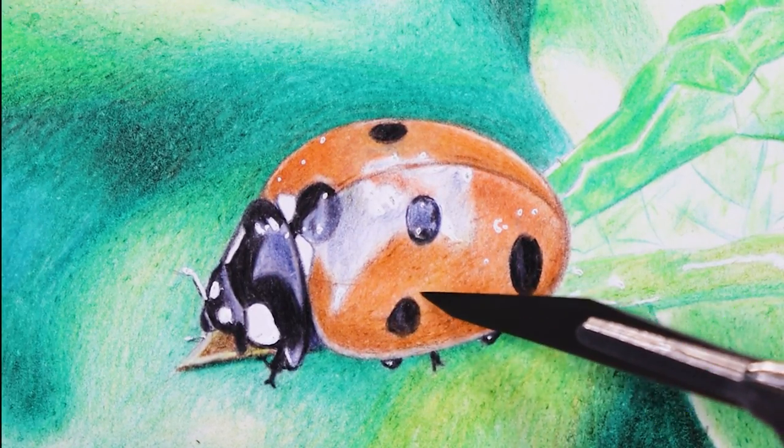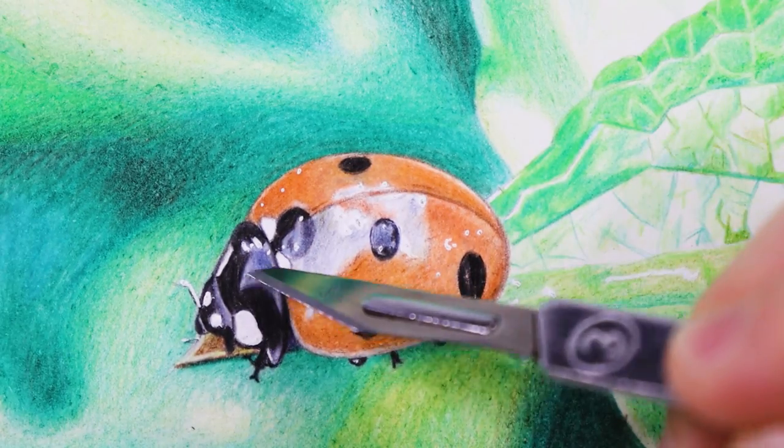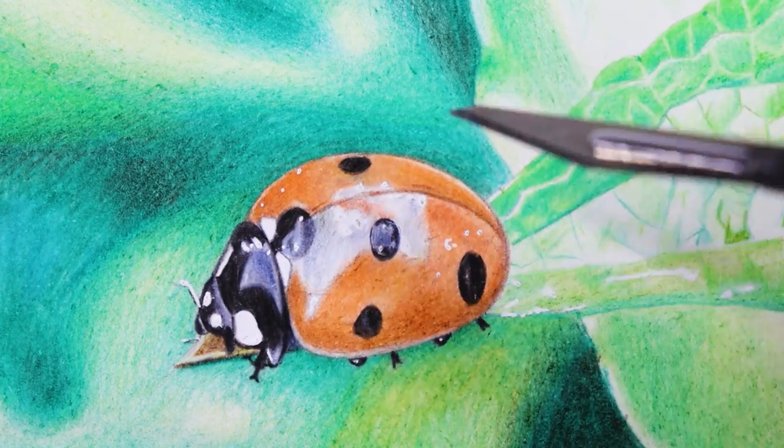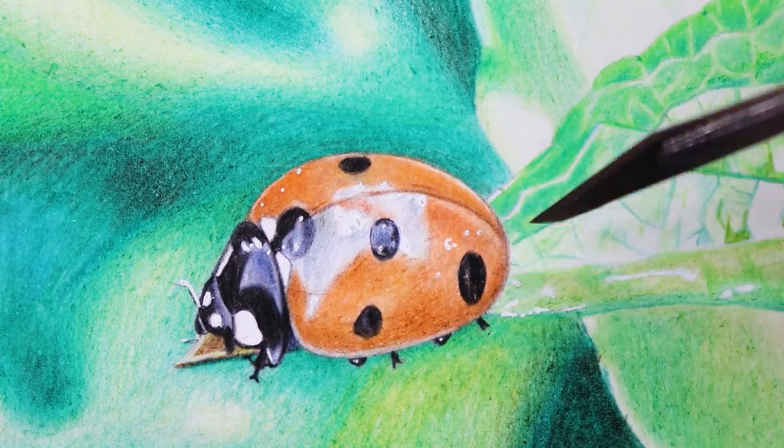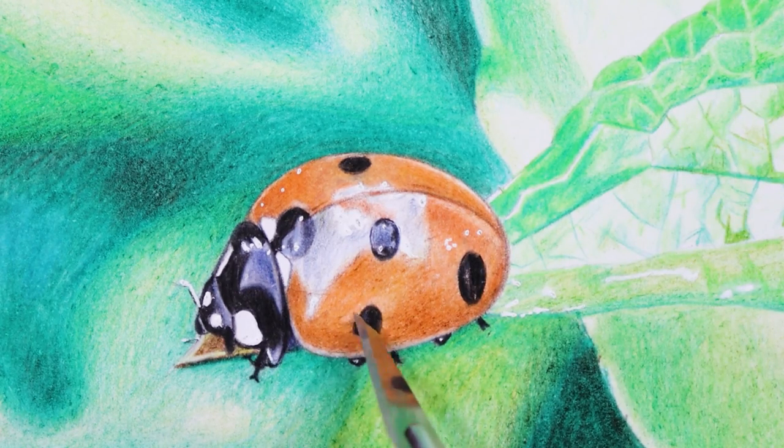Take your time and remove the pencil pigment very gently using a very light hand. When I first started drawing I always wondered how I can create details in the shortest time possible — if I knew this trick I would have saved a lot of time and frustrations.